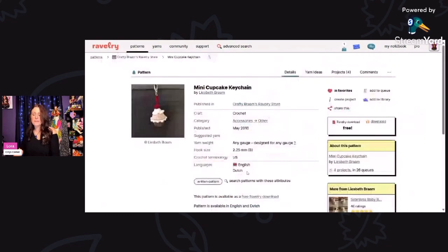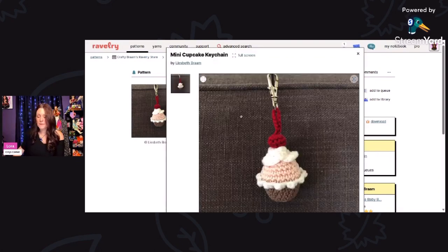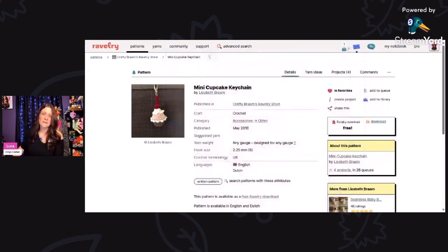Here is a mini cupcake keychain by Liesbeth Brom, using a 2.25 millimeter hook. It's a free Ravelry download. What a cute little cupcake with a little cherry on top — I mean, who doesn't love cupcakes?